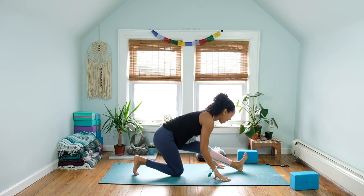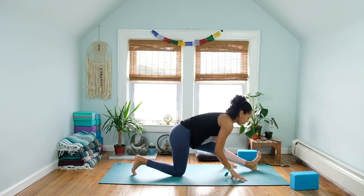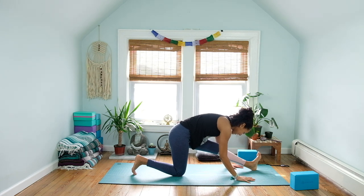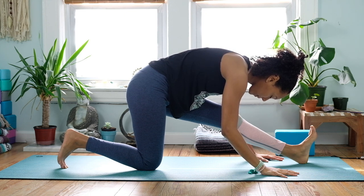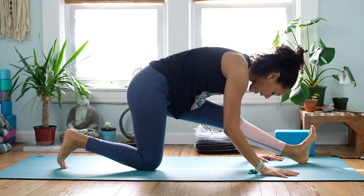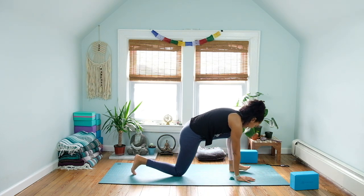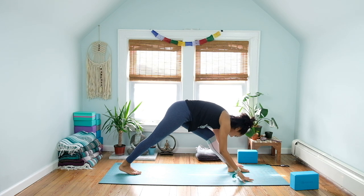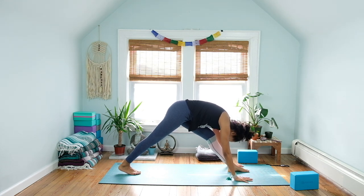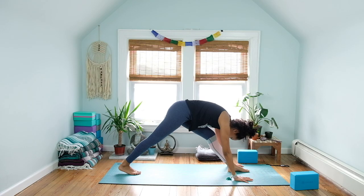Keep engaging the glute muscles, hugging the inner thighs in towards each other. Last big deep breath, then sweep the hands all the way on down, walk the hands towards the hips, come up onto the heel of the left foot, slide or wiggle the left foot forward. Send the right hip over the knee, inhale and exhale to fold, honoring the sensation — be compassionate with yourself. Keep sending the left hip back as the right hip moves forward.